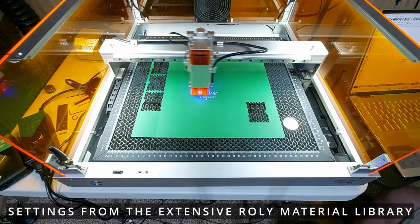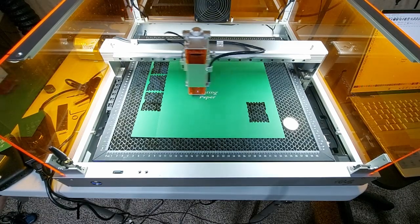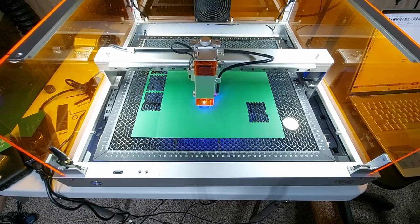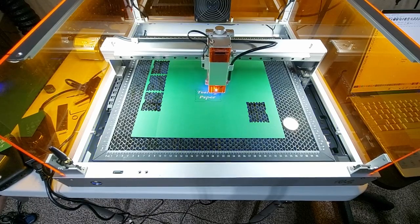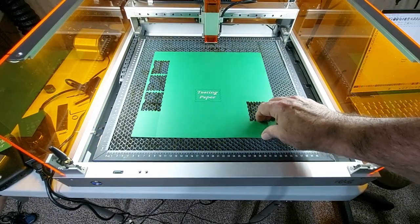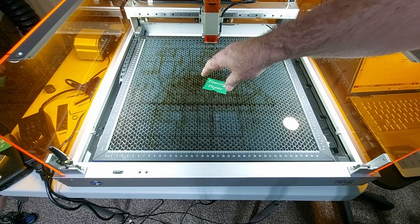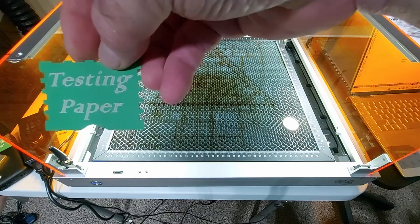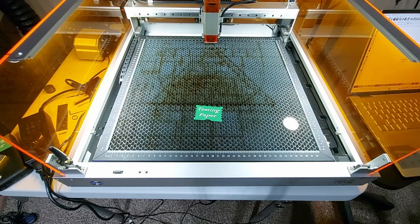As you can see, bypassing the limit switches does, in fact, work. Again, not something that I would recommend — but if you're the type of person that wants to use the laser with the cover open, this will work for you. There we have our completed job. This is the final product — craft paper, comes out real nice. And no more limit switches.